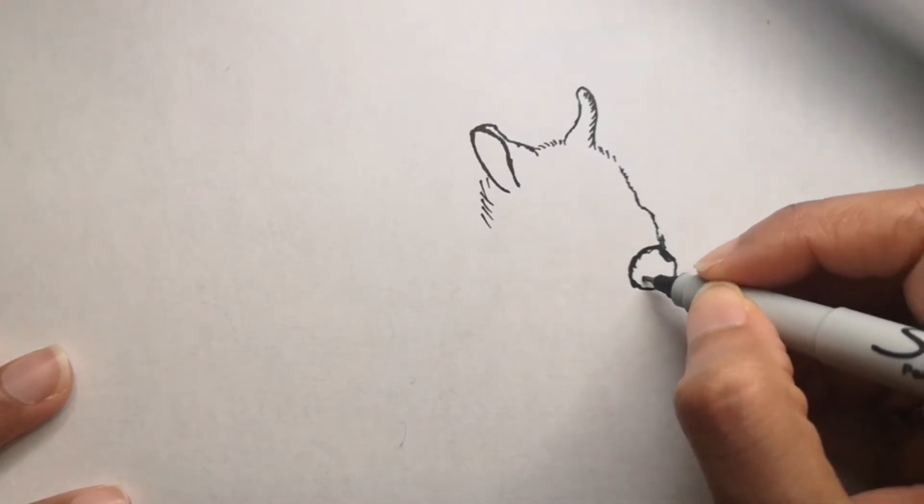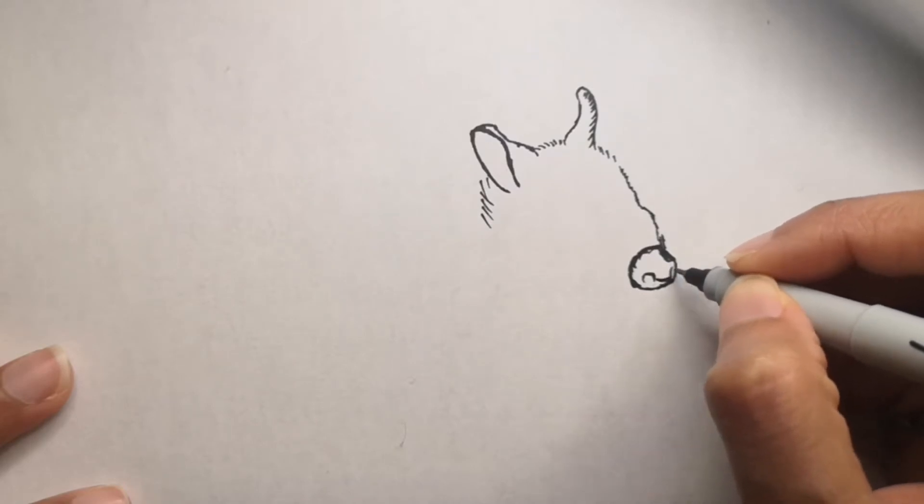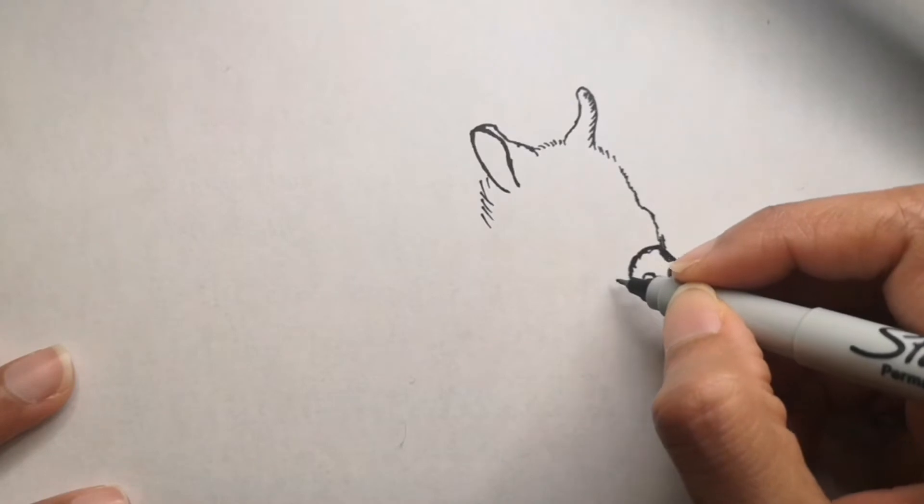Going back to the drawing, I'm going to start off with the face area and then draw the rest of the body.